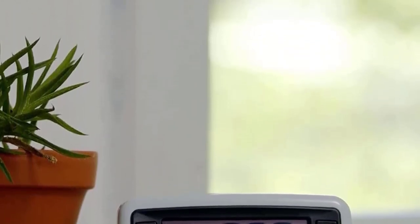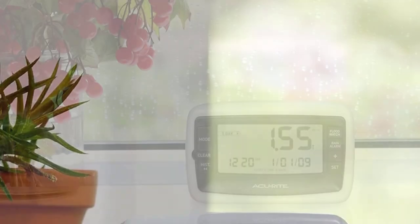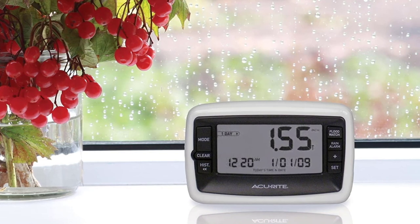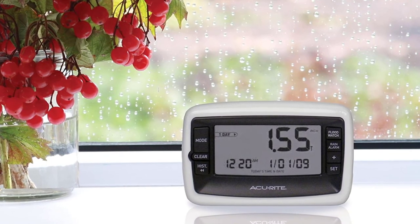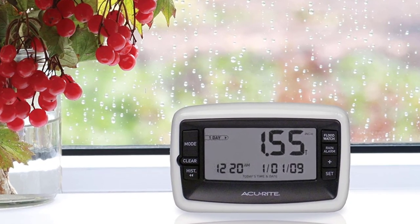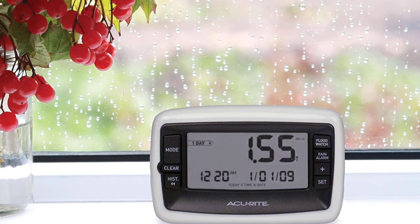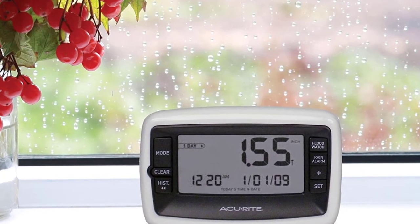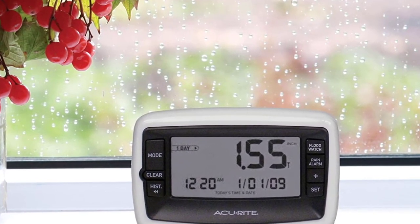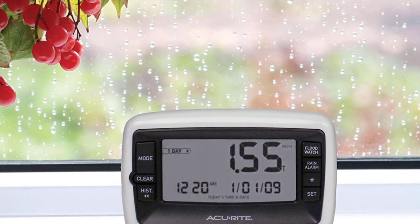This model has a flood watch alarm that tracks several predetermined scenarios likely to saturate soils, making floods more likely. The seven-button monitor does take longer to figure out, and you have to keep the monitor and sensor within 100 feet of one another. But it stores more data and gives you more control over it than the other digital gauges. If you're willing to work a little in dry weather to stay indoors when it's wet, this is a good bet.